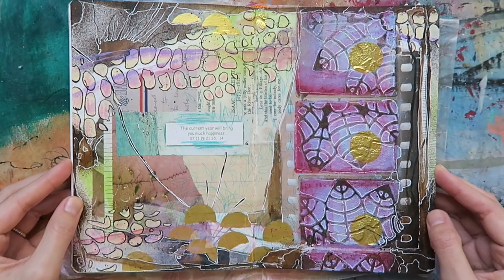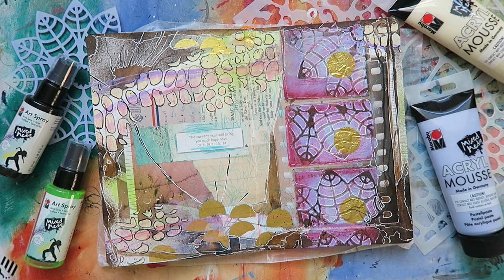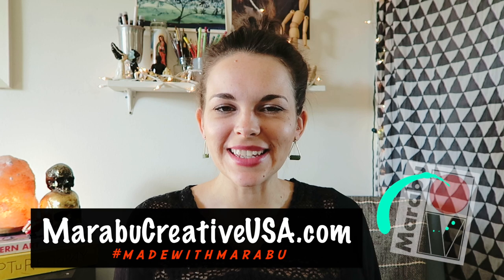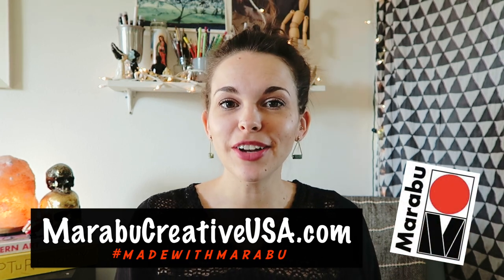And there it is, my finished art journal spread, all layered up with Marabu Mixed Media. To learn more about any of the supplies seen in this video, be sure to check out maraboucreativeusa.com. There you can find a retailer near you that carries them in store or online.